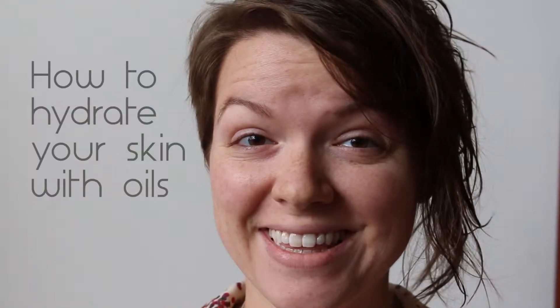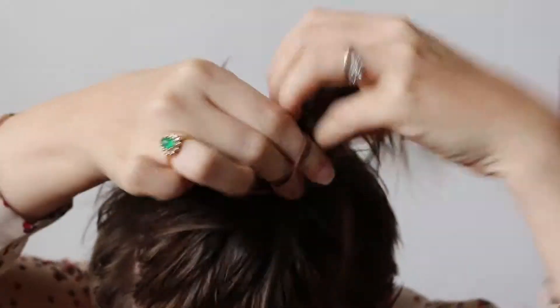Hey guys, I have a quick tip for you today on how to hydrate your skin with oils. This is me with my fabulous wet hair — I just got a haircut. It's got this one big fat panel which is pretty funny; my friend called it a muppet.